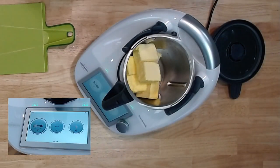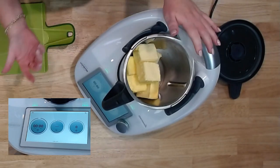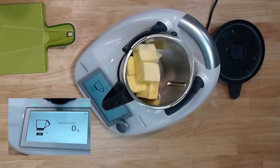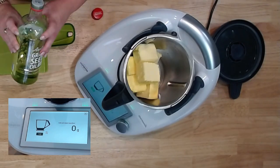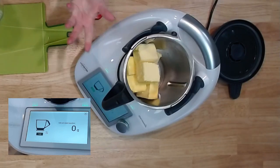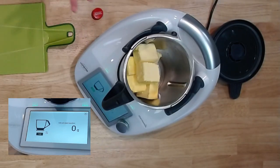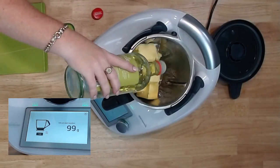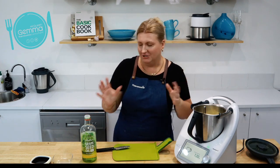Now we want to weigh in our oil. I'm not in a recipe, I'm just doing this freestyle. I'm going over to my scales and I'm just going to pour some grapeseed oil in. You can use whatever oil you like — it doesn't have to be grapeseed oil, it could be macadamia oil, anything that you don't mind the taste of. It's probably best to have a light flavoured oil because you don't want your butter tasting too much. I was aiming for 100 grams — about 50 grams per 250 gram block is good, so for 500 grams, about 100 is all you need.